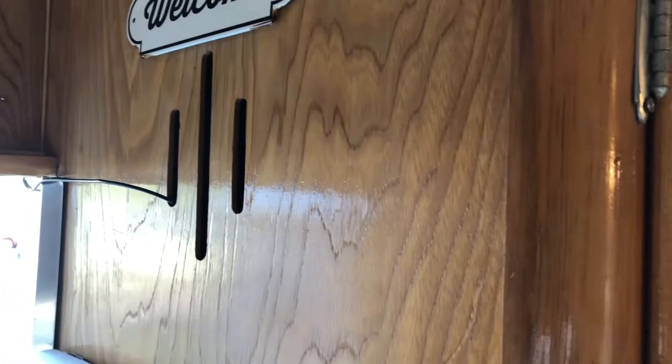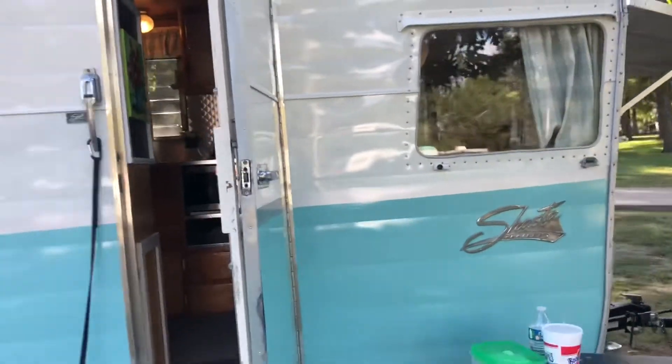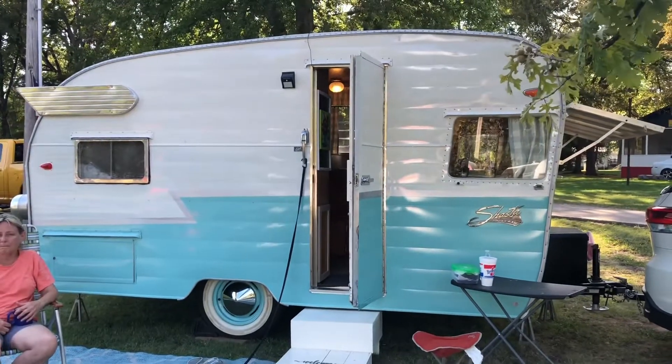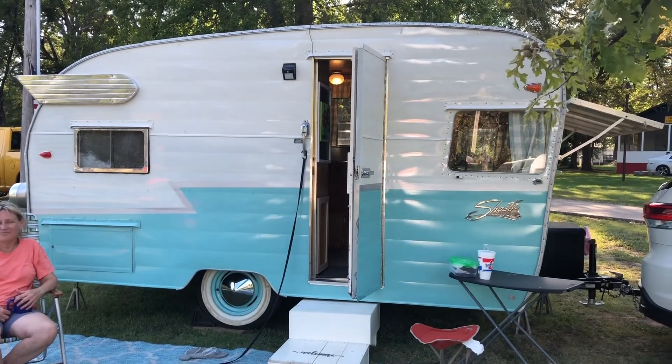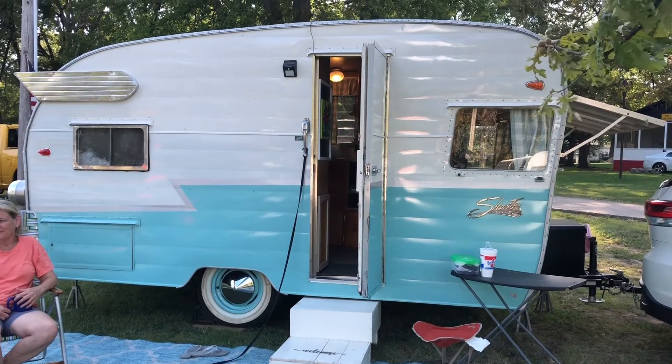That would be part of the venting right there so it could get plenty of air. Let's get back outside and take a quick look. 1958 Shasta — all original, mostly — but a great-looking trailer. Love it.